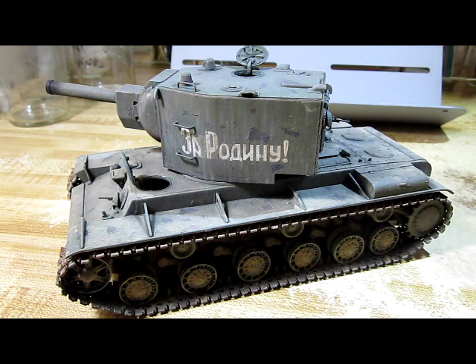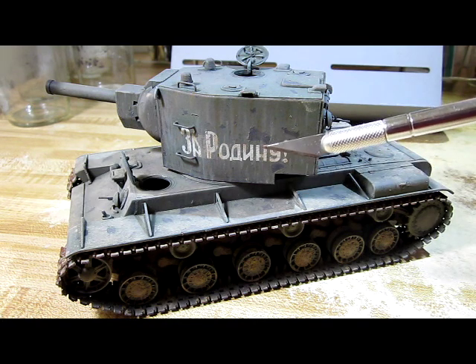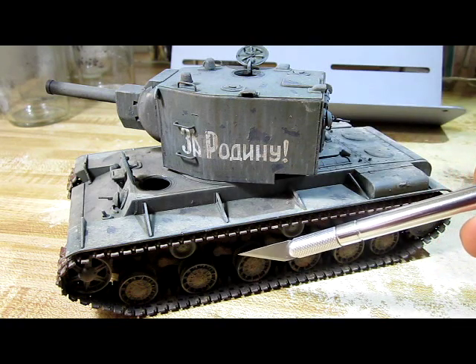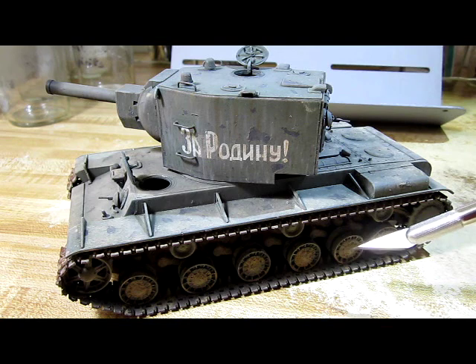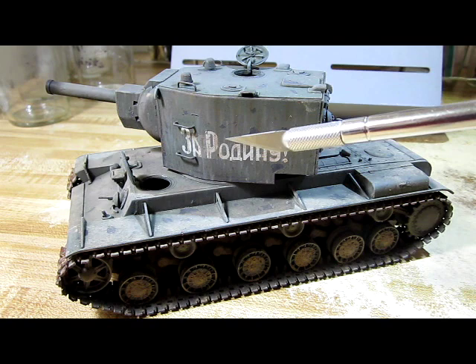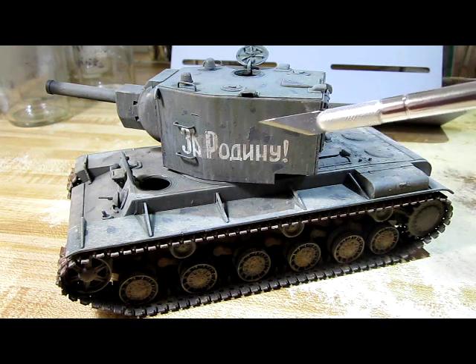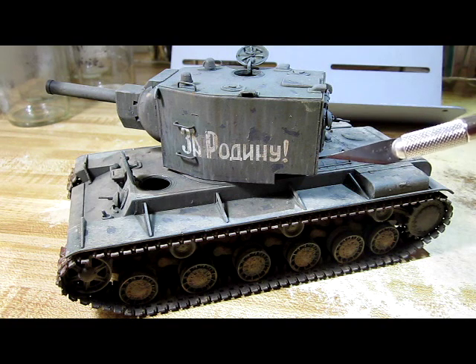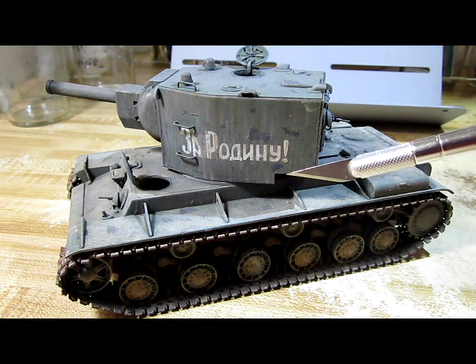This is the KV-2 tank from Zvezda Models. This is basically the main character for my diorama story. As you can see it's a very well made model — it was fairly easy to put together and the weathering I've done is exquisite, very well detailed, very realistic. If you're interested in how I built this model tank, take a look at the previous video I made for this particular kit.